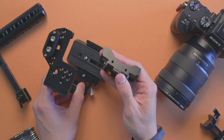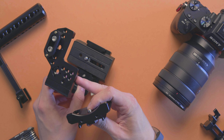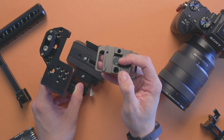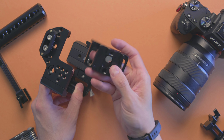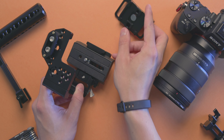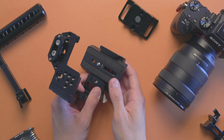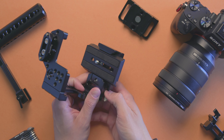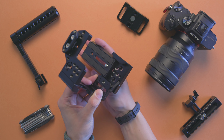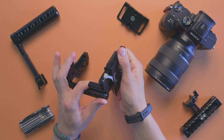The included base plate from SmallRig packaged with the 2098 cage has a lens support system, plus a quarter-twenty and a three-eighths bottom thread, so you can keep it attached to your camera and mount plates as needed. If you want to use the 501 plate, make sure you slide it all the way in until it locks, then secure it with the latch that's right here and really easily accessible.